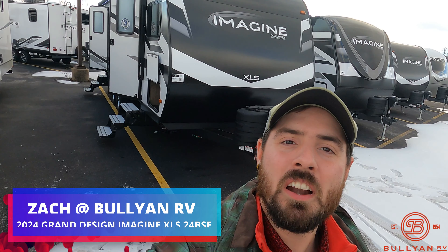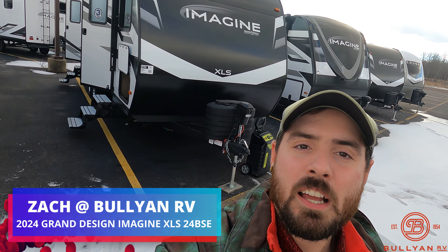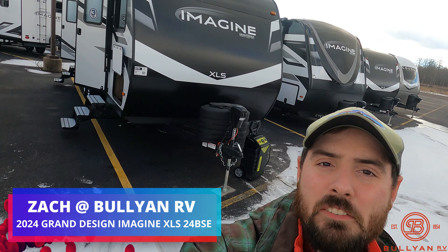Hey guys, Zach Bartle from Bullion RV today in Duluth, Minnesota, coming at you with another video. Today we're going to be looking at the 2024 Imagine 24 BSE.